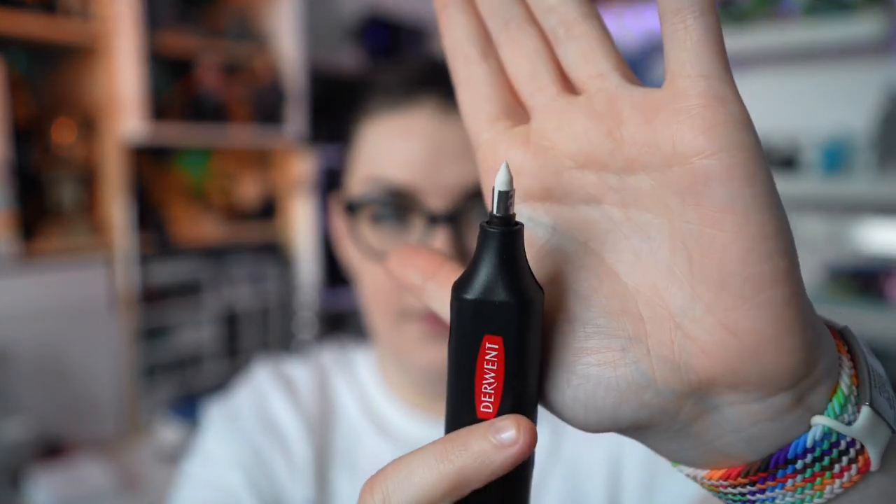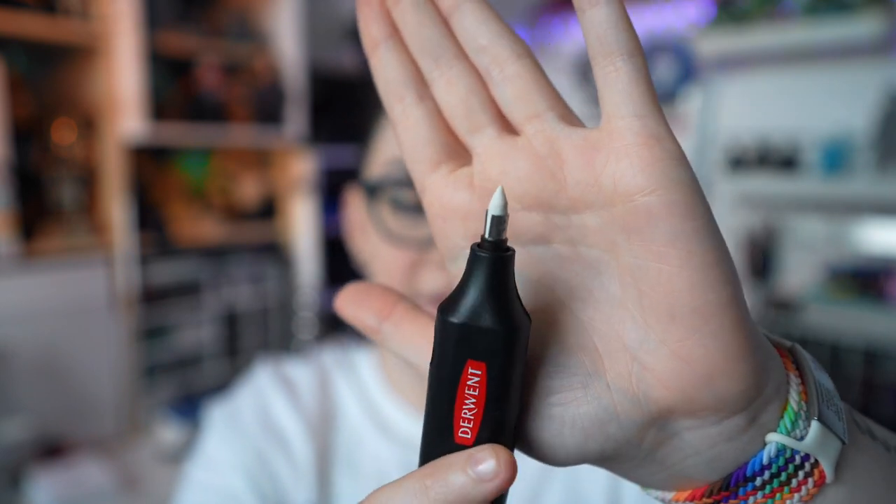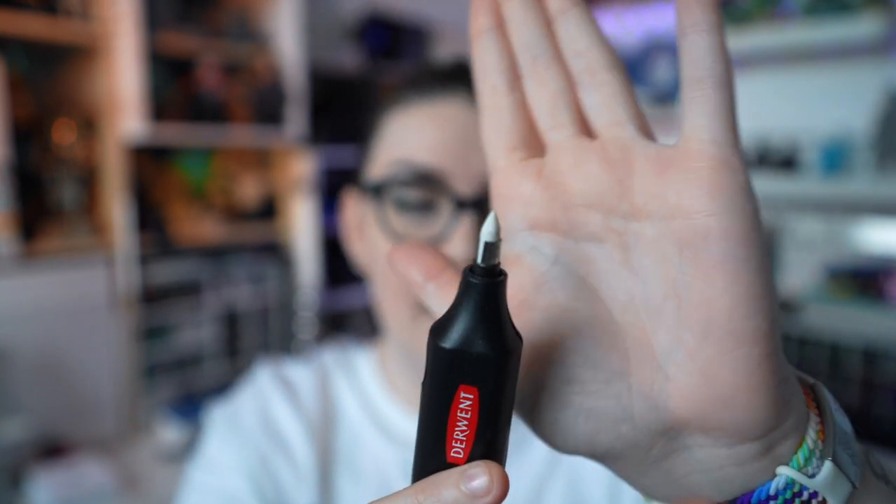This one uses two AAA batteries. Overall for use it's pretty easy to handle when pressing the button, and the control of it seems pretty good. I have very small hands, and even though this is more of a wider one, it doesn't seem to be an issue for me. I've sharpened the eraser point to give it a really fine, precise erasing capability.